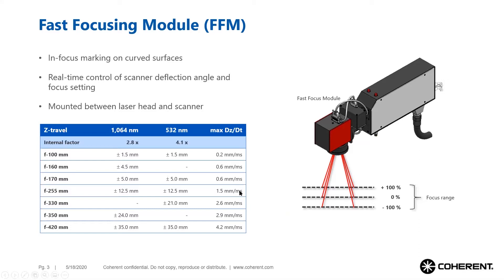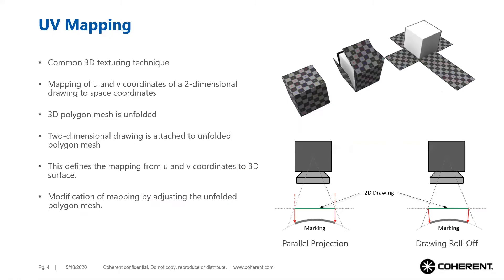UV mapping is a technology commonly used for rendering three-dimensional computer graphics. The surface of the object is unfolded into a plane and superimposed by a two-dimensional surface texture. In this example, the surface texture is a chessboard pattern and the object is a cube. Once the exact mapping of the unfolded surface and texture is defined, the computer can fold the cube back and calculate a realistic three-dimensional image with realistic surface texture.